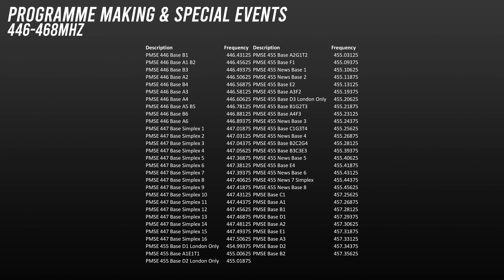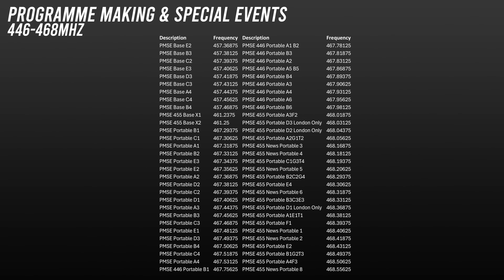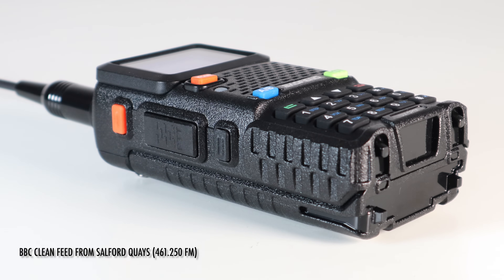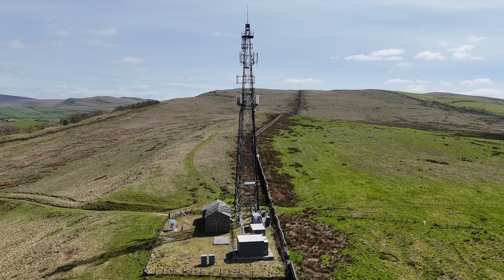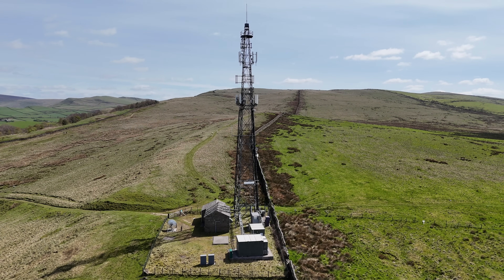Now we'll come to a huge allocation which I've made a separate video on. This falls under the bracket of Programme Making and Special Events. On these frequencies you'll hear television studios rehearsing, talkback and gallery operators controlling a news programme, live events such as football games, outside broadcasts and pretty much anything relating to television production. I've caught live news broadcasts in the local area on there many times — it will make for some really interesting listening.